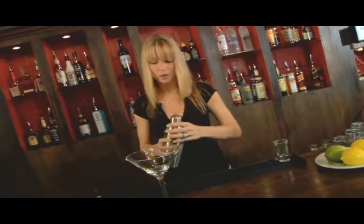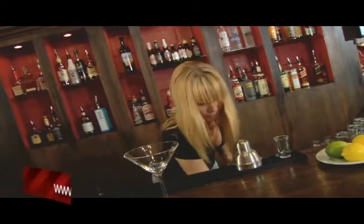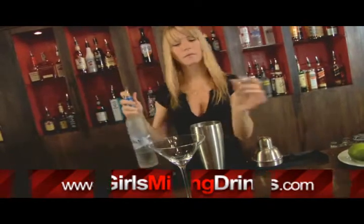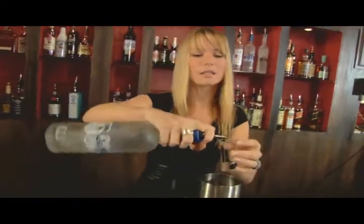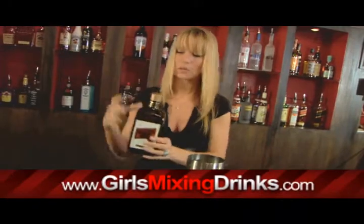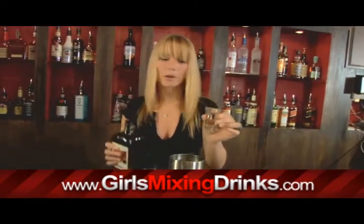So you're going to take your martini shaker and fill it up with ice. You're going to do one and a half shots of vodka. Get your triple sec out and fill up the rest of your shot with the triple sec.